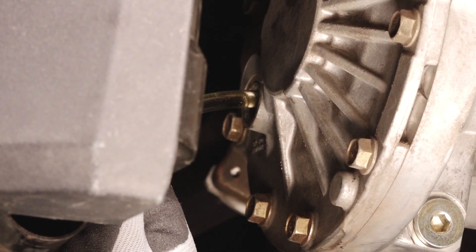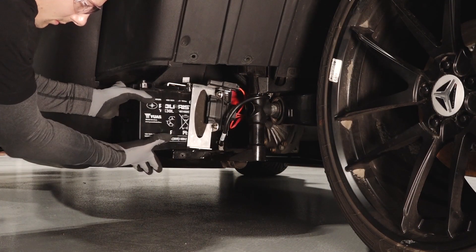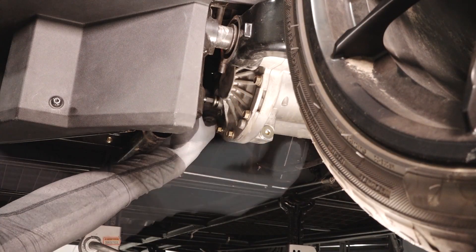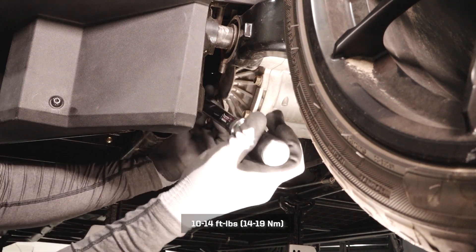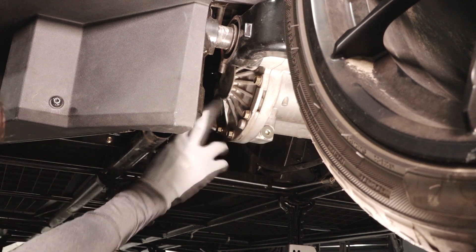The battery can be removed to gain more access if needed. Reinstall the fill plug and torque to specification. Clean any residual fluid off the vehicle and inspect for leaks.